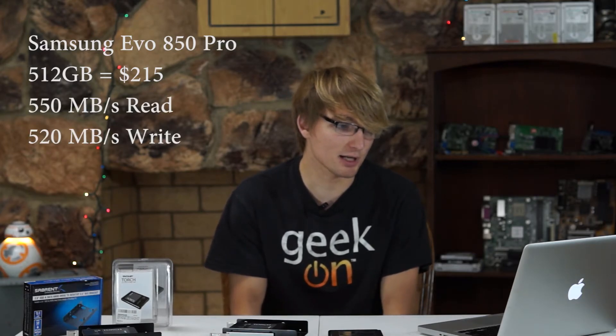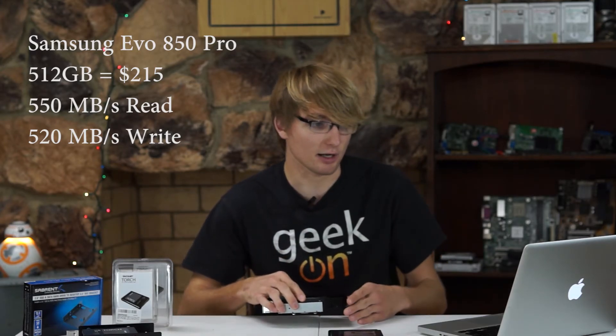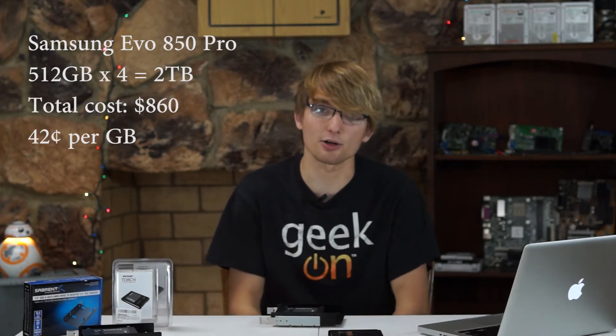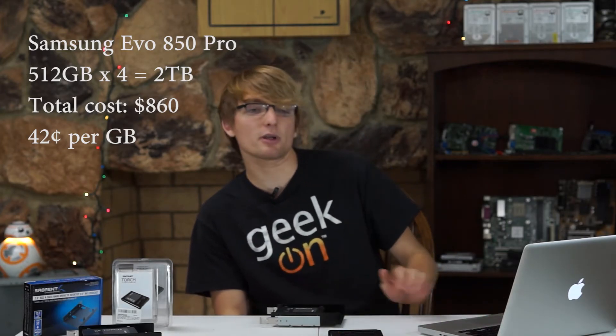Scaling these numbers though really shows where the hardware RAID could shine, at least for now. A single Samsung 850 Pro hard drive — the 500GB version — comes out to about $215 on Amazon. Now that has 100MBps per second and 20MBps per second faster read and write speeds than these 60GB Patriot drives. That scales to 2TB of storage for $860, which is $0.42 per GB. Now that's a lot of money, but the equivalent PCI Express storage costs about $2,250 on Newegg and about $3,000 on Amazon — that's well over $1 per GB.